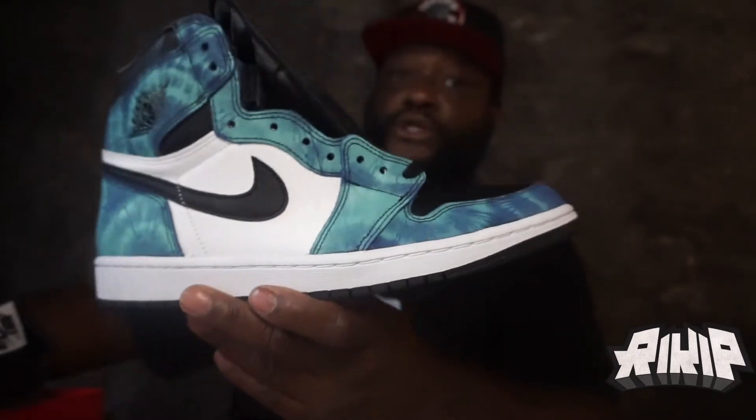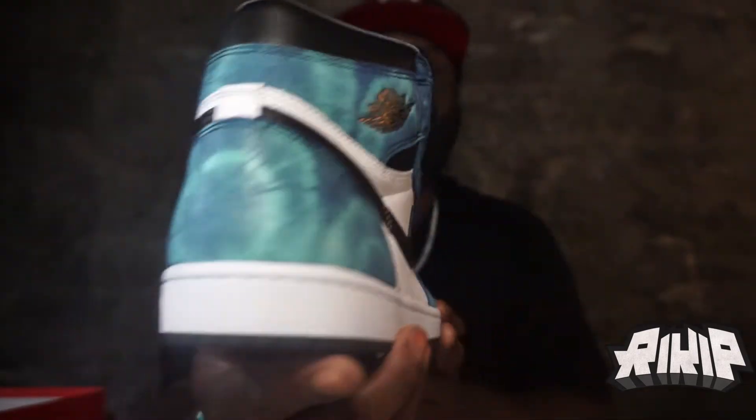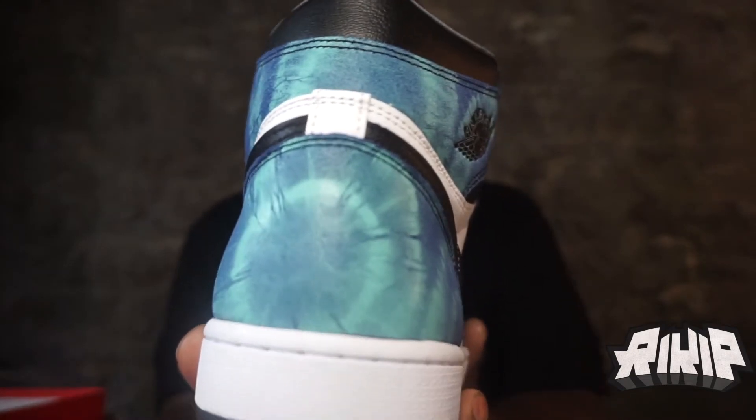So that's the entire Jordan One Women's joint. Ba da boom, ba da bing — see the back, see the detail.